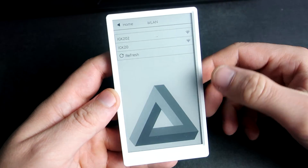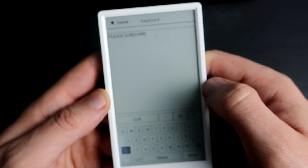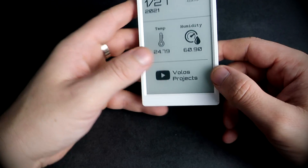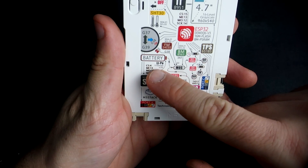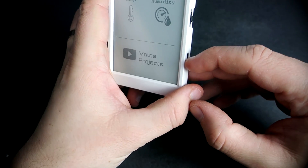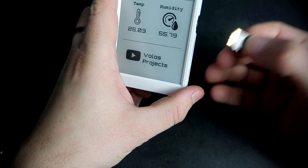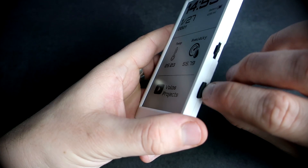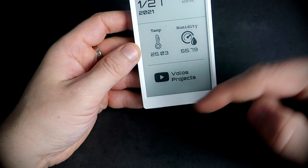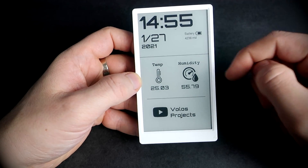This device has a built-in real-time clock chip, so it is great for making clocks or timer-related projects. It also has a temperature and humidity chip, touch screen, and around 1100 mAh battery, which is great. Here is a slot for an SD card, so you can save something to the SD card or store some images on it and show them, like I did here with this YouTube logo and temperature and humidity image.